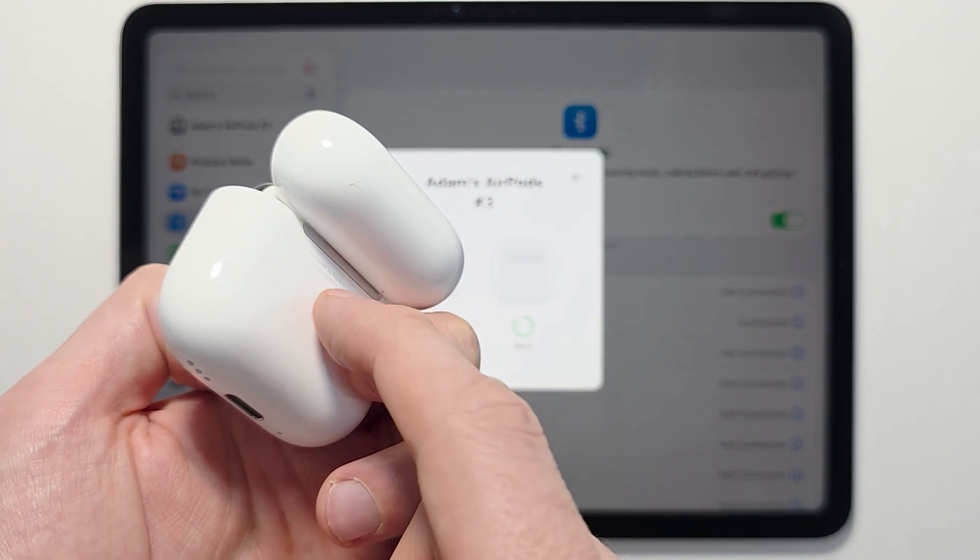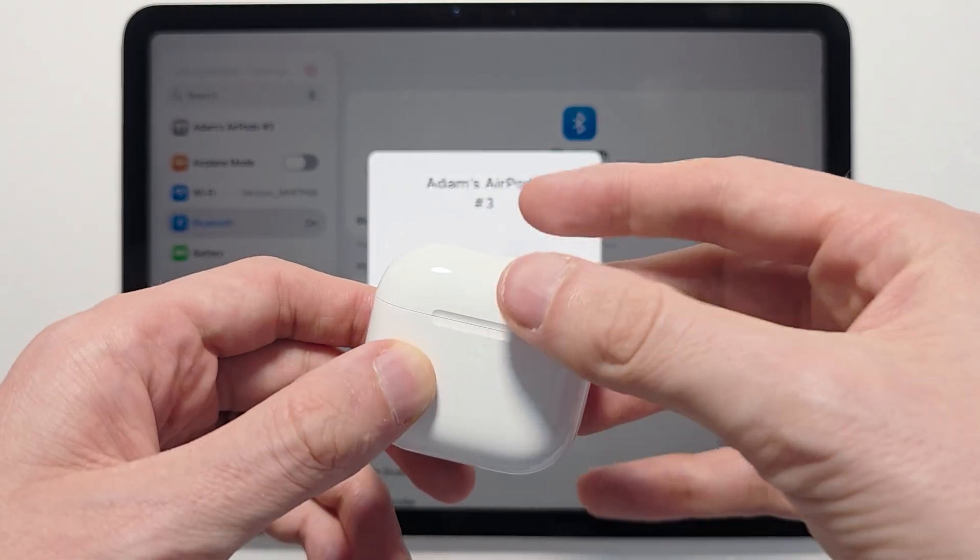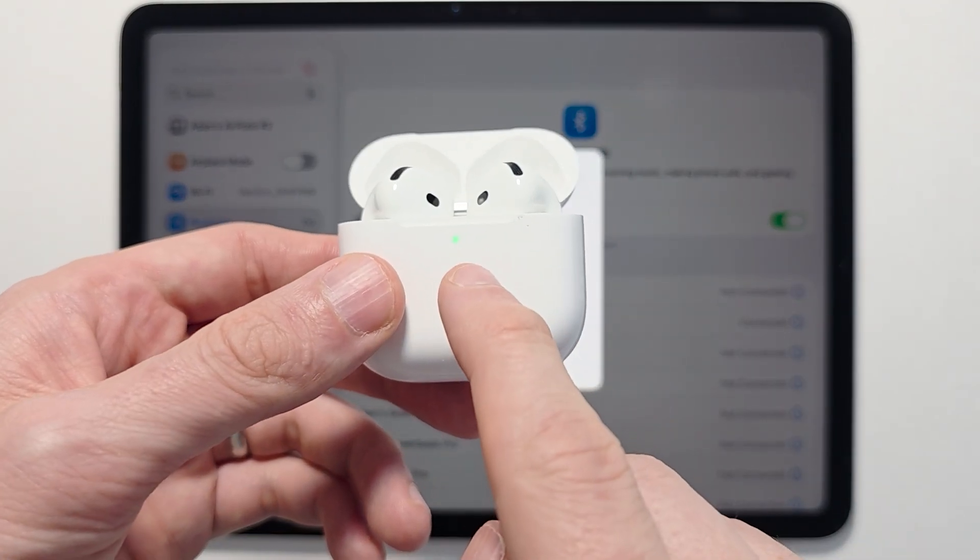The newest AirPods do not have a button on the back. So to go into pairing mode, you're going to first close the case, reopen it, then double tap on the front.